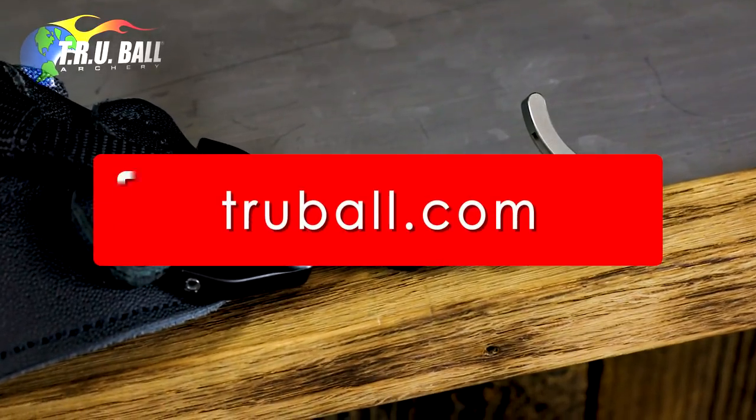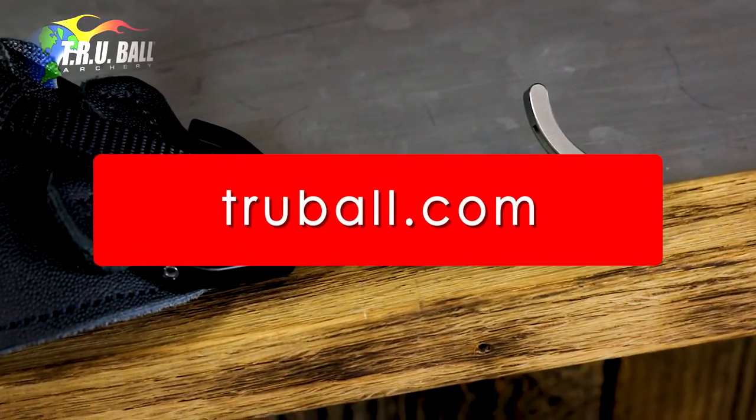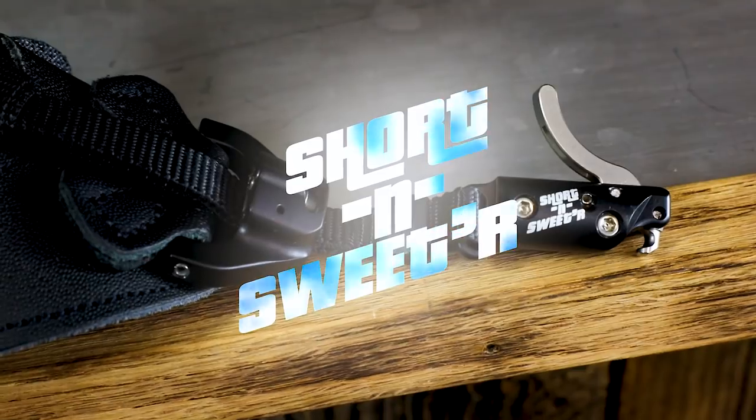For more information, visit us on the web at www.truball.com. Keep your eye on the prize.